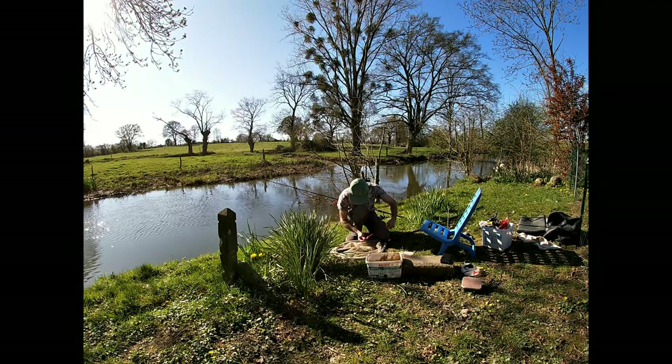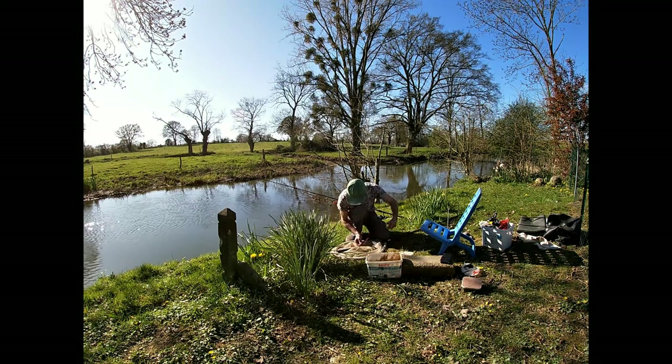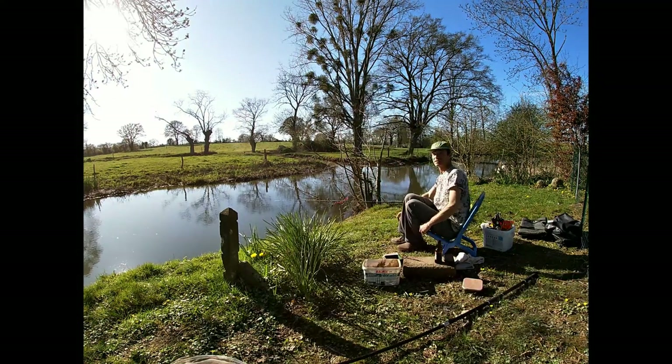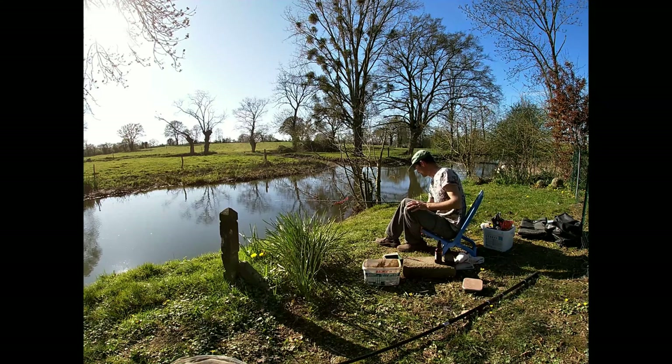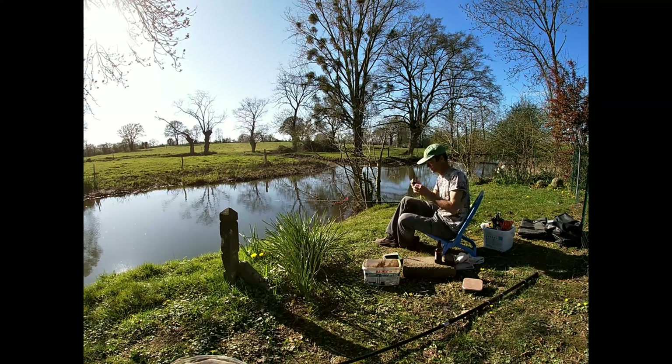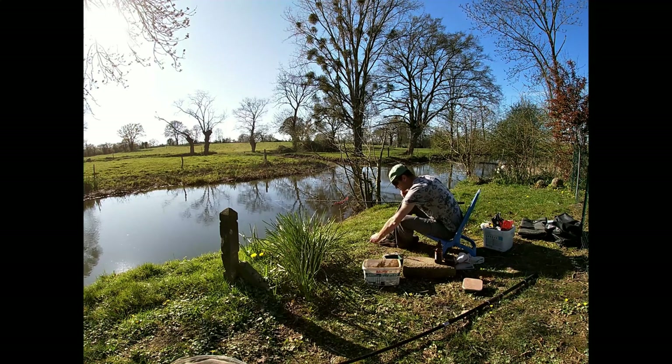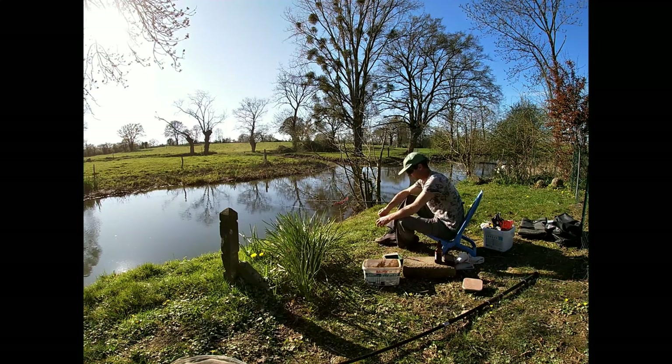Now at this point the fish I caught had swallowed the hook, so I stopped filming so that I could save it, which I did. Well, that was unexpected, wasn't it? A trout in my little river here. It certainly wasn't wild — I think somebody must have stocked them into the river at some stage.